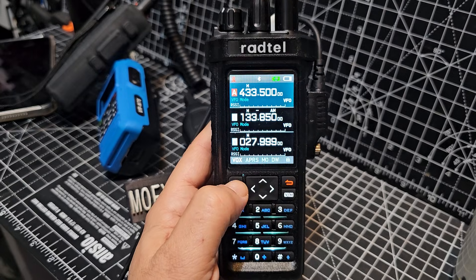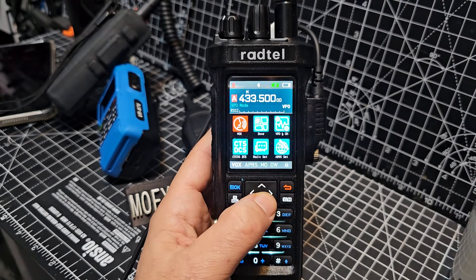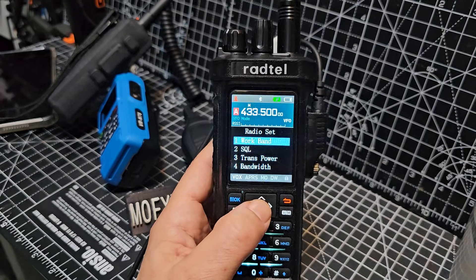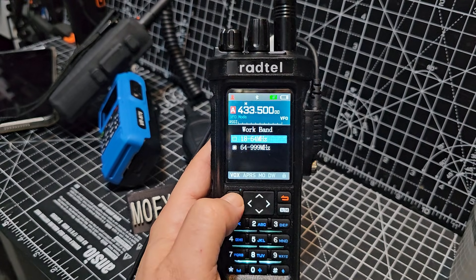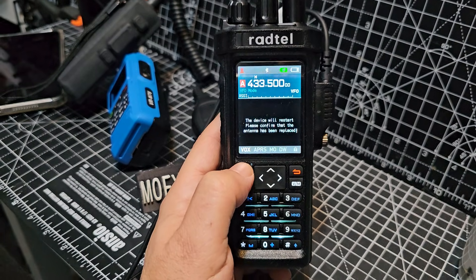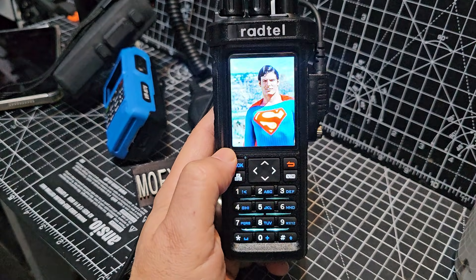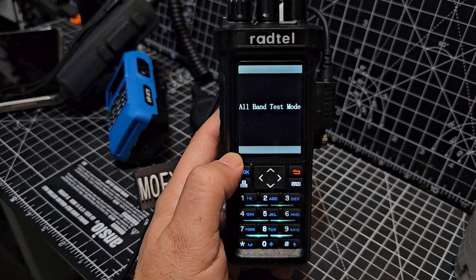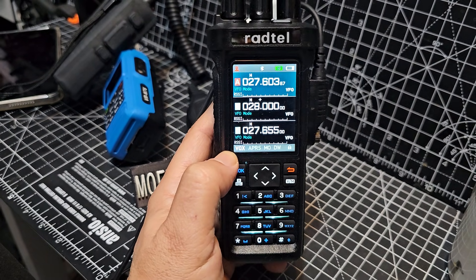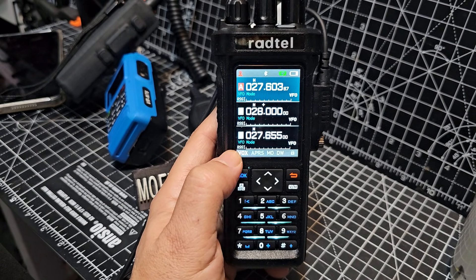So if we want to turn on CB, we'll go menu, across, select. This time we're going to go work band, but we're going to select the top one, 18 to 64. Select, and it reboots. And then you'll see that you can select CB on A, B, and C. So that's how you turn on the CB, and it is FM transmit only.